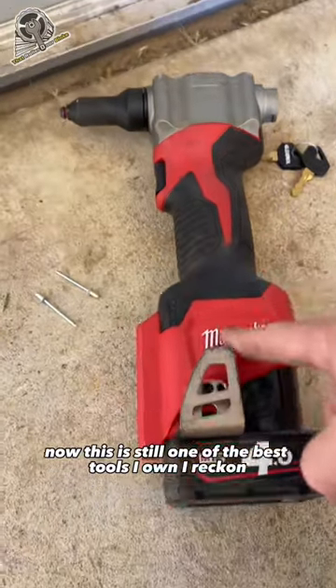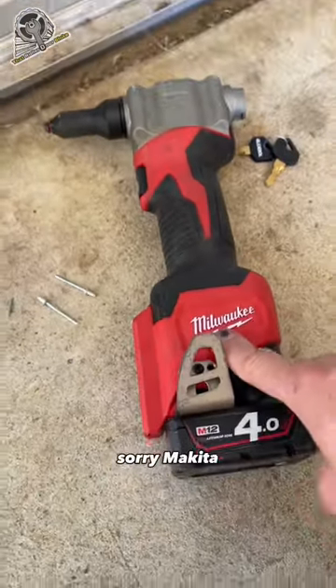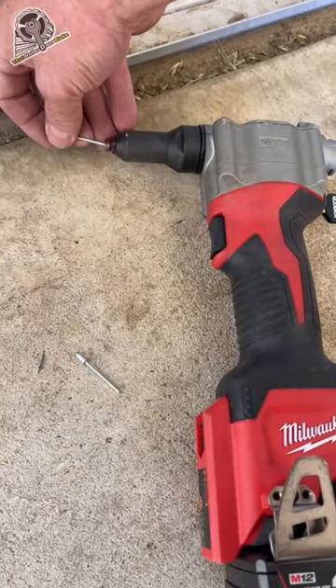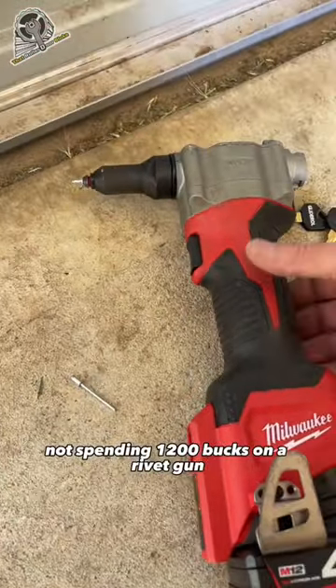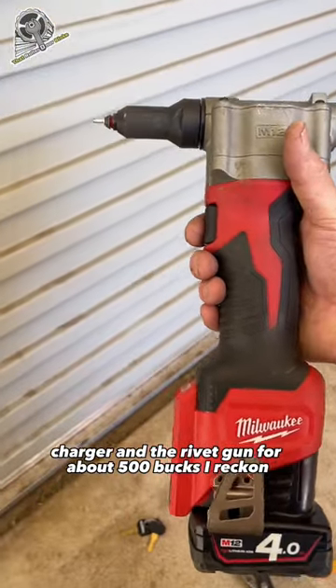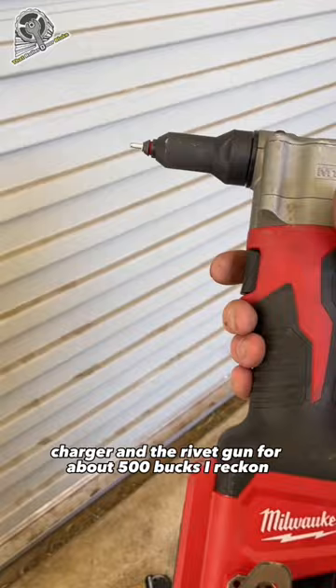Now this is still one of the best tools I own, I reckon. Sorry Makita, you don't make it cheap enough. Rivet gun for me. I'm not spending 1200 bucks on a rivet gun when you can get the battery charger and the rivet gun for about 500 bucks, I reckon.